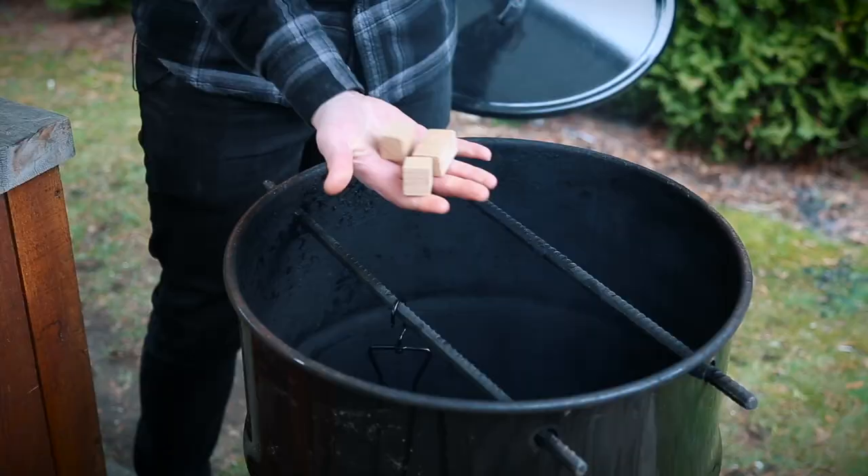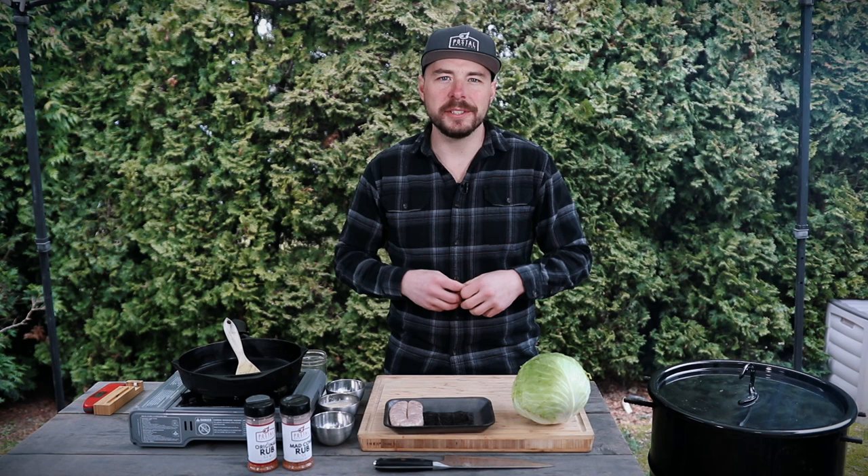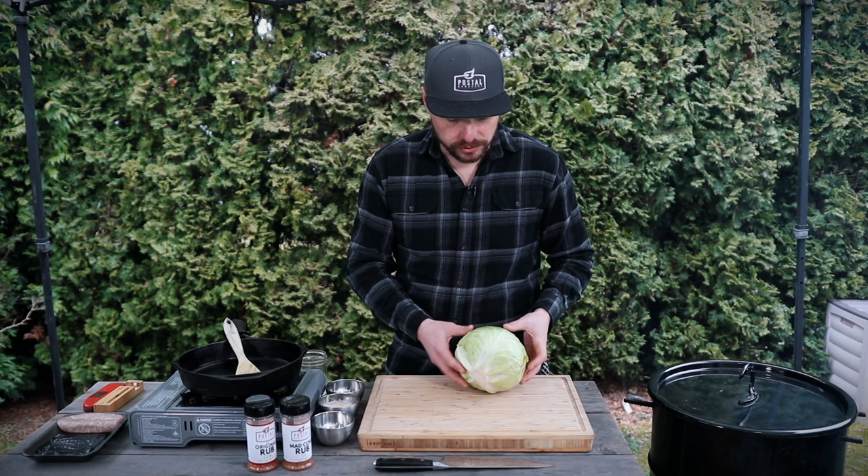With that ready, I'm gonna place it into the pit barrel cooker. I'm also gonna take some cherry wood chunks and place those onto the hot coals, then we're gonna close the lid and let those sausages cook in that cherry wood smoke just to absorb all of that good flavor that it offers.